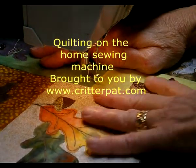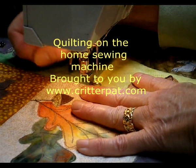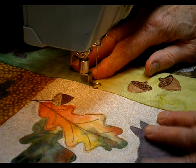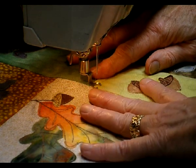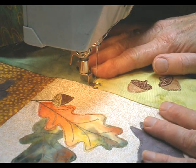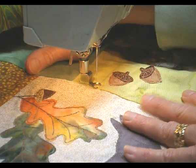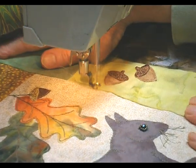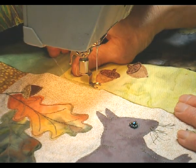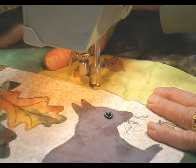Quilting is done with the darning foot with the feed dogs working. I find that this gives more even stitches than putting the feed dogs down. This is straight stitch and I'm letting the machine do some of the feeding and I'm guiding it. I'm using the edge of my foot as a guide, and if the camera is not picking up every stitch, it looks like I'm doing every other stitch because I'm going fast.